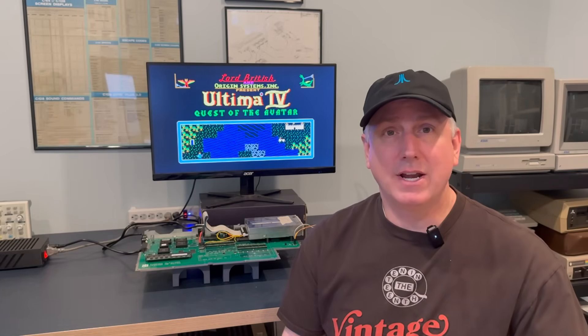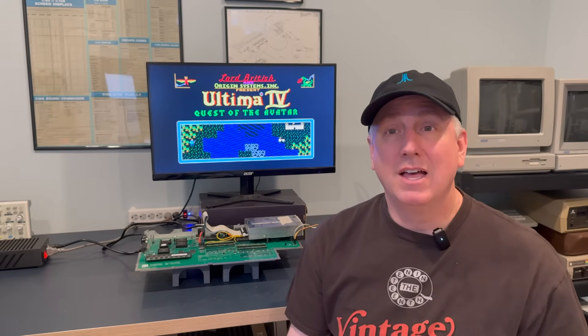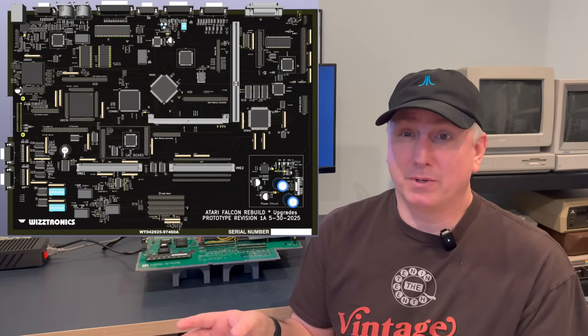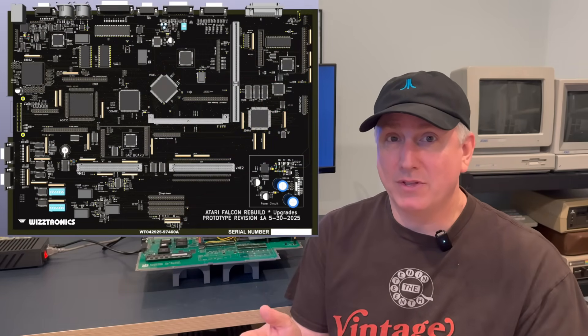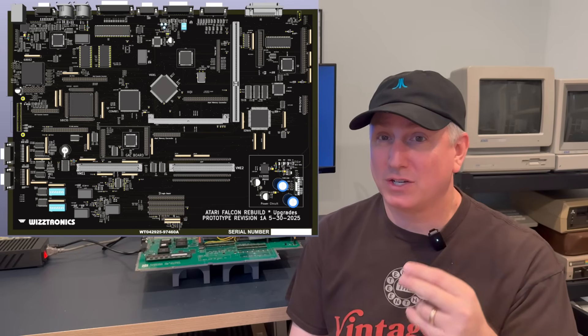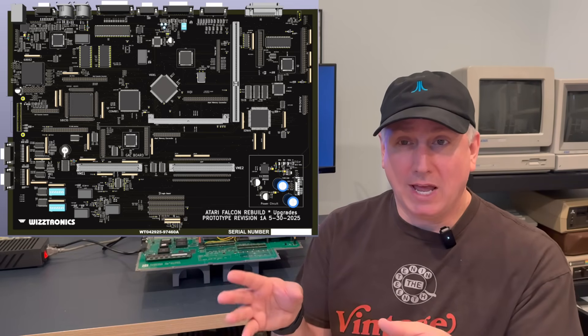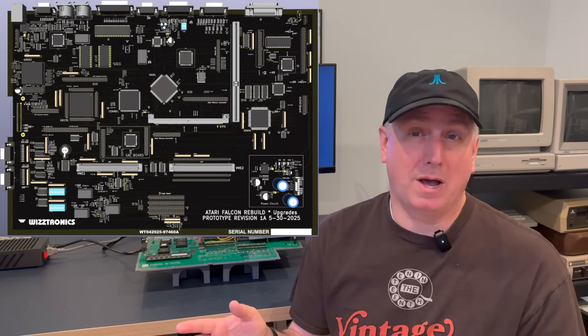A little bit of trivia: the casing for the MicroBox was cited in the patent for the PlayStation 2 casing, and the two of them look very similar to each other. As of mid-2025, they're assembling their first batch of Phase 1 boards — only 10 boards — and some of these might be available soon. Those that are made available will be fully populated.